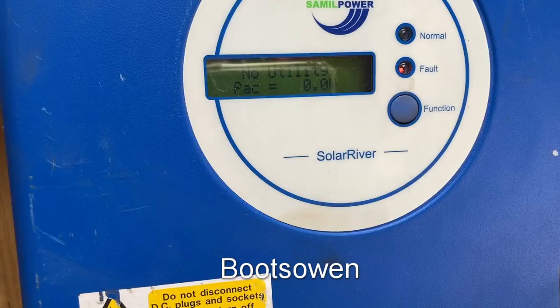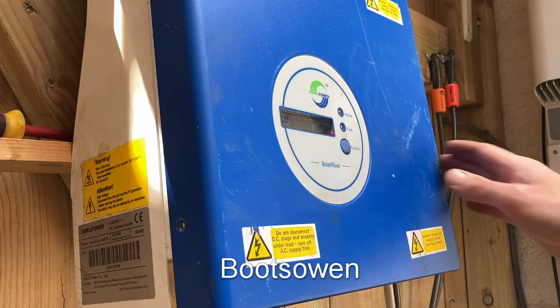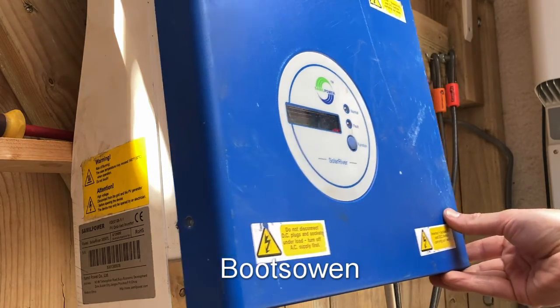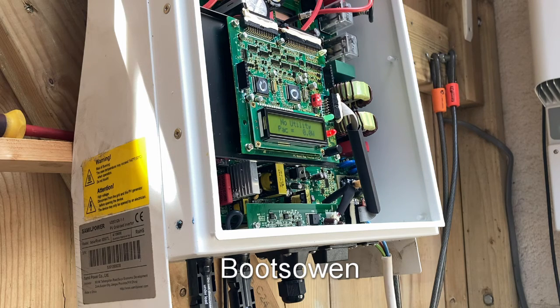So what I'm going to do is take the cover off. The device is still live. It has an earth, so it shouldn't die. It has a little thing saying void if removed there, so I had to pull that sticker off straight away.